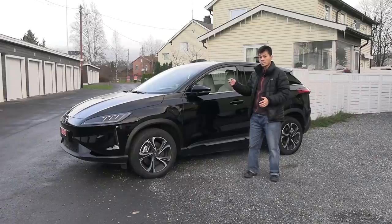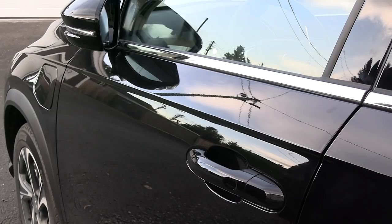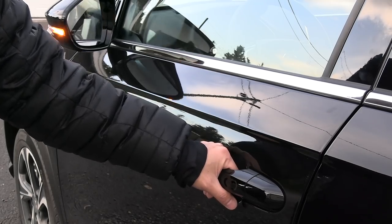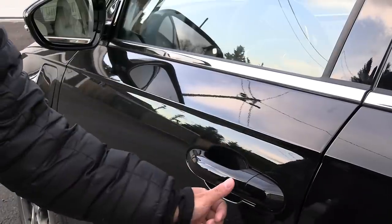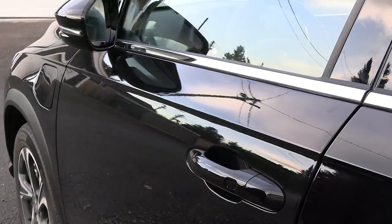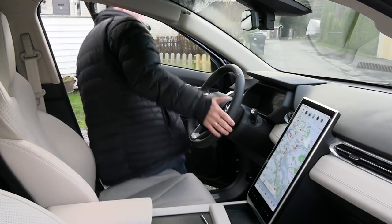Now the car is closed and locked, and I can keep the key fob in my pocket and use the keyless go feature instead. To unlock the car, just put your hand in the door handle, and to lock it again just press this one gently. When you open the door, the car will automatically power on.